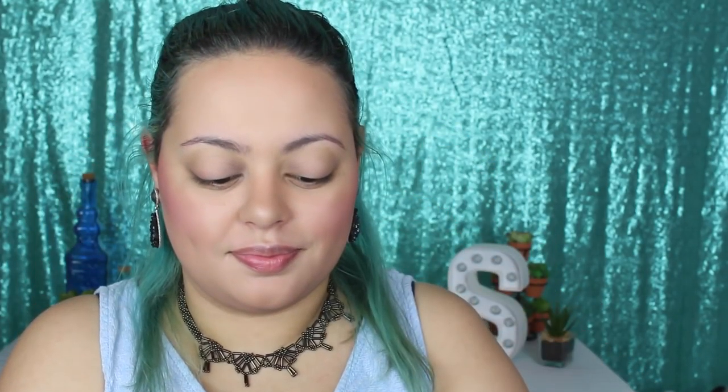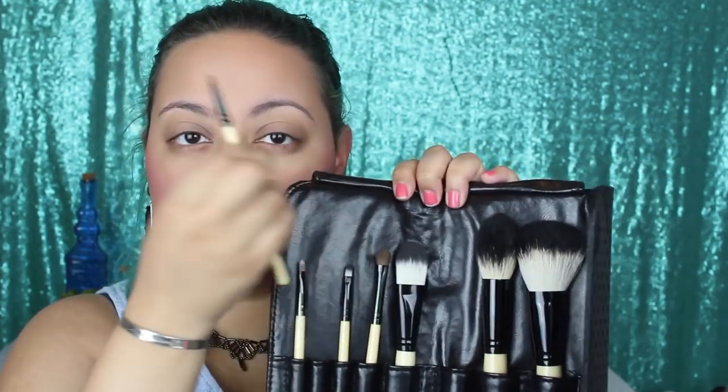For highlighter, I used the Mary Lou-Manizer from The Balm with the Geminesque fan brush — one of my favorites for highlighter because it's small and gets the job done well. I highlighted all the high points: cupid's bow, the bridge of my nose, forehead, and around the cheekbone area.